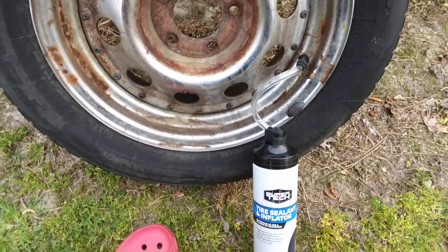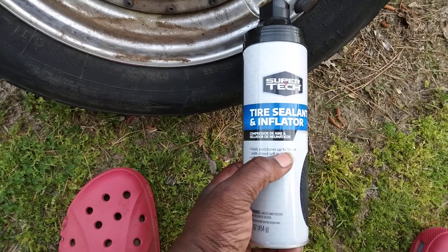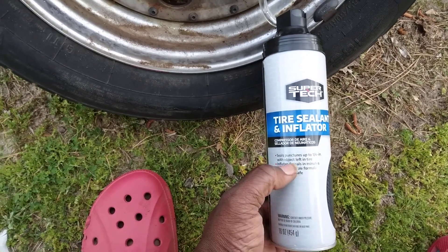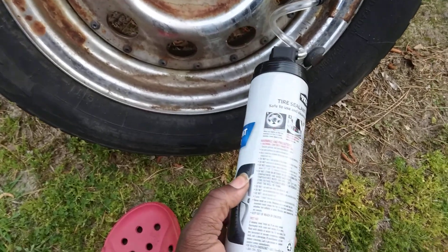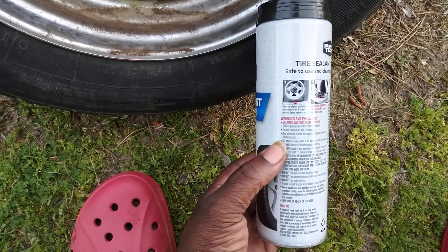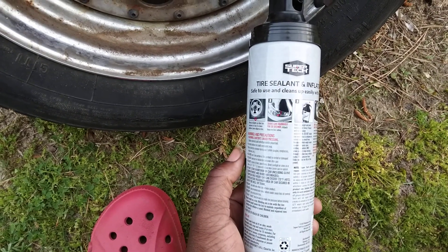Seven bucks — I wanted to try the Walmart brand. It says right here it seals punctures up to one fourth of an inch with objects left in the tire, inflates and seals in minutes, non-flammable formula, tire sensor safe. And the instructions say move the car slightly, position the tire to six o'clock, shake the can. I did all that for 30 seconds.